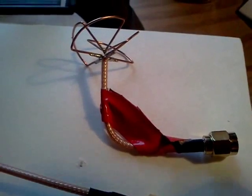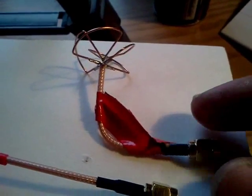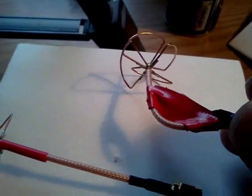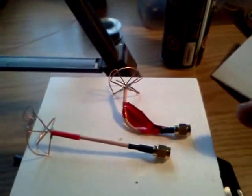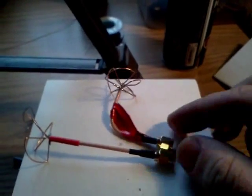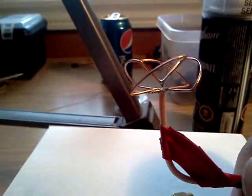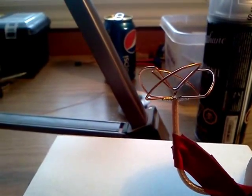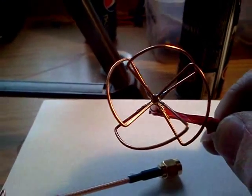I put tape on the TPA90 for my Fat Shark goggles — the connector comes out on the side like this, and not straight up. So the antenna's polarization will still be good. That's it, we're in the antenna. Thank you.